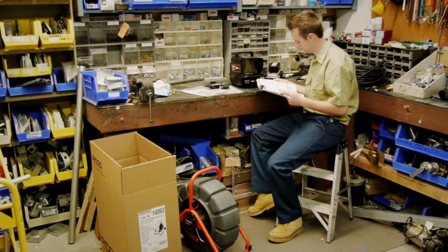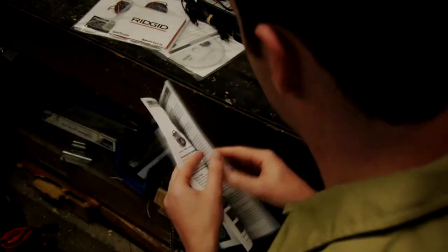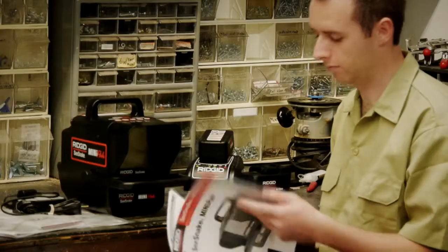After unpacking your equipment, take a few minutes to read the operator's manuals. The manuals contain additional information that isn't covered in this video. We've read the manuals, so let's take a look at the equipment.